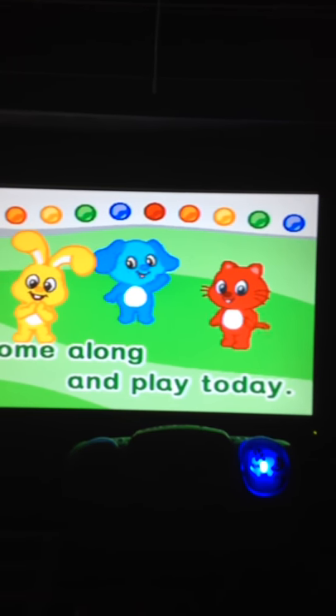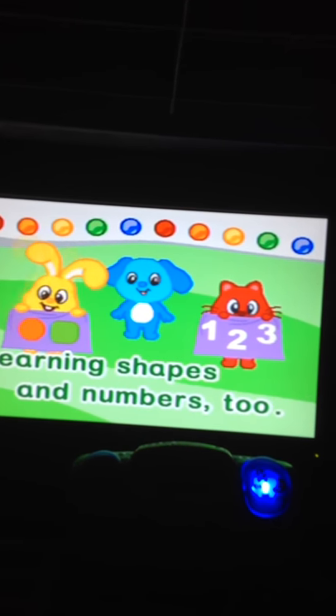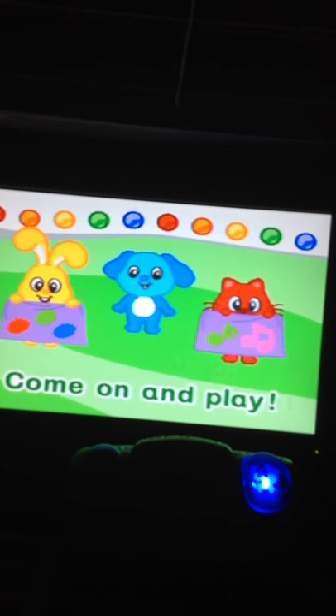Come along and play today. We'll have fun in our special way. Learning shapes and numbers too. Colors and music. Fun for you. Come on and play.